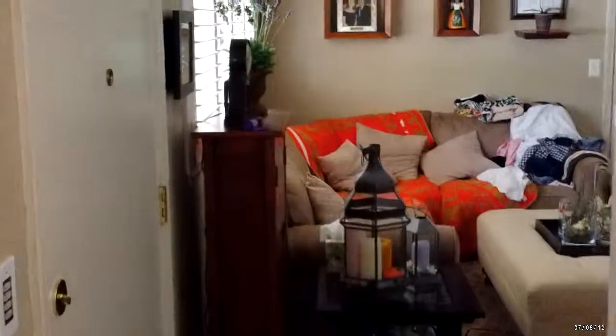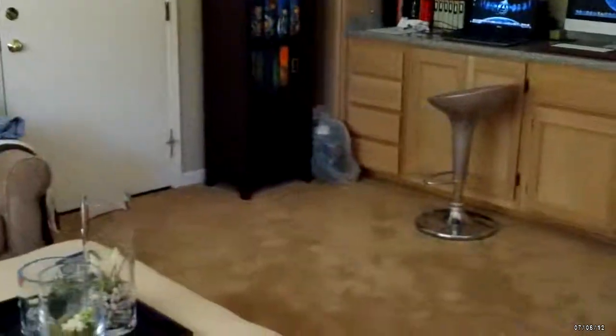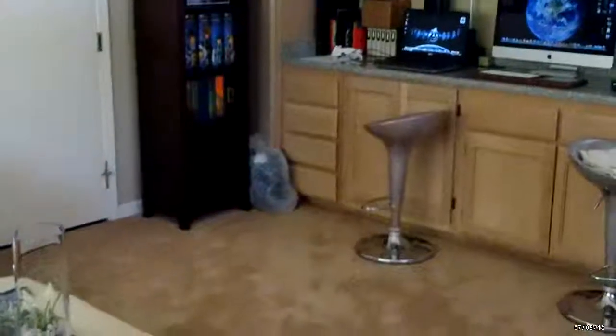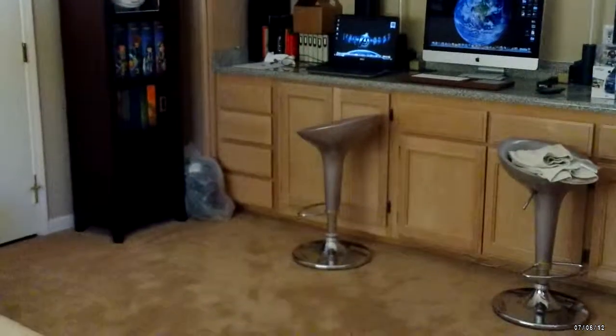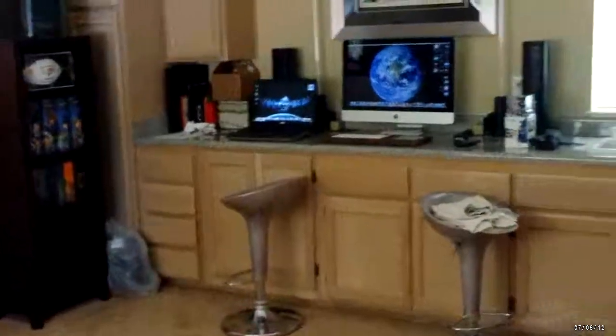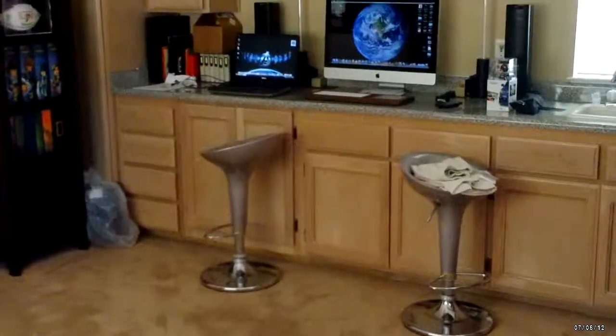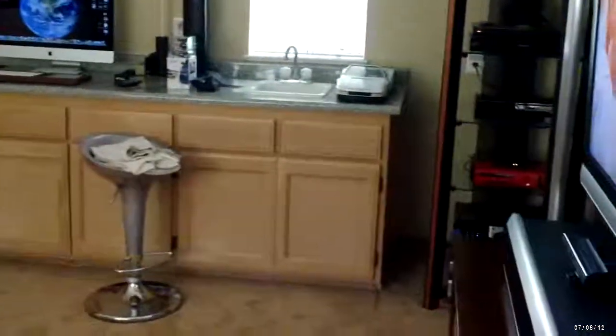Well, that's just a little tour of the house. I didn't show you everything — we have two additional bedrooms — but yeah, just a little tour and testing of the video eyewear. Let me know your comments on how the video looks from these eyeglasses. Thanks for watching.